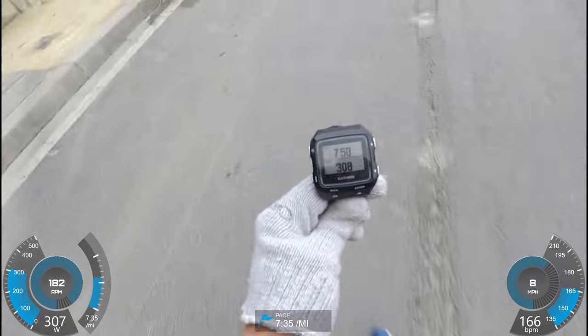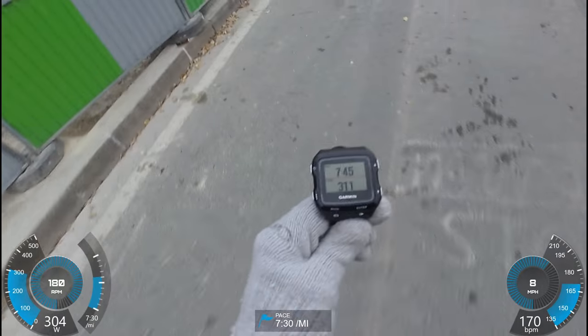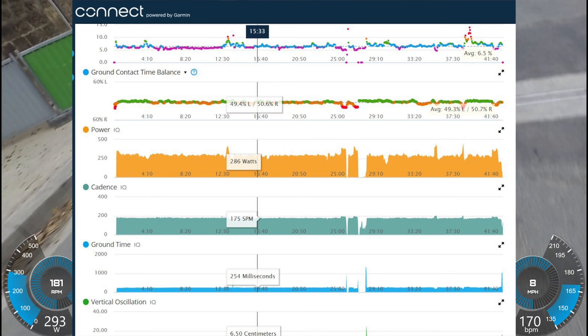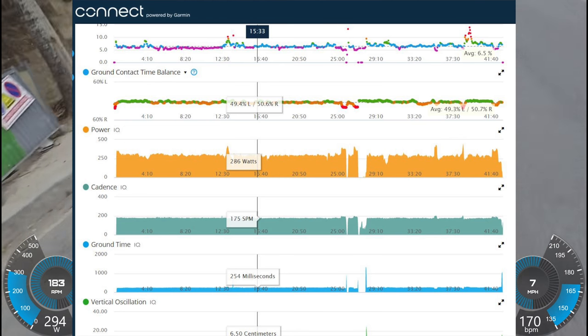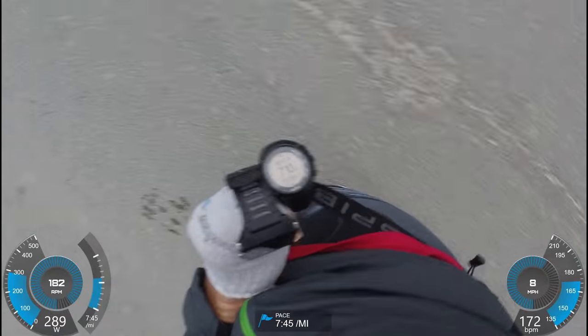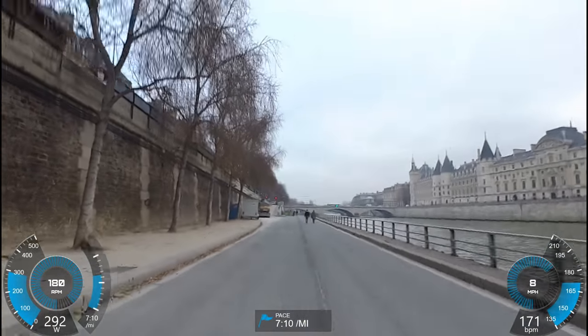Stride has created a Connect IQ data field, which is that bottom number right there, which connects to the sensor via ANT+ and allows me to record the data and display it on Garmin Connect, just like you're seeing on the screen right there. It also has Bluetooth Smart, so it works with this Suunto Ambit along for the ride there, because that supports running power as well.